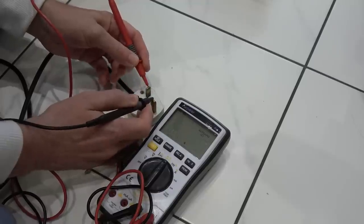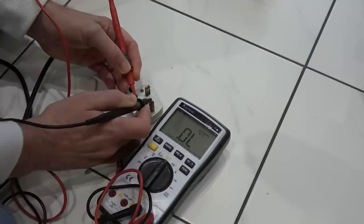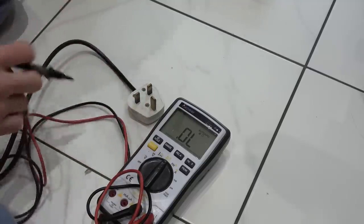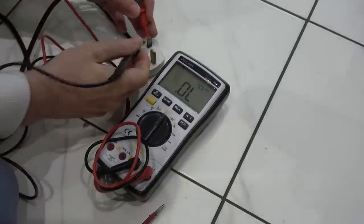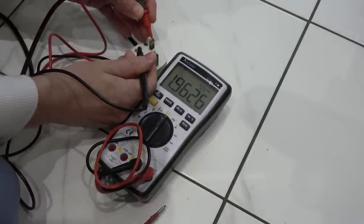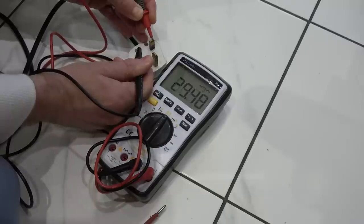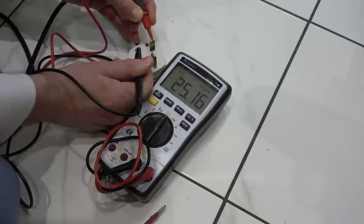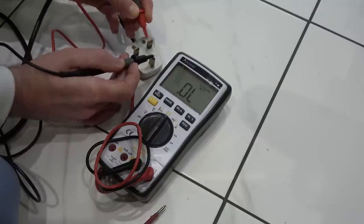I'm going to go between live and earth, and neutral and earth - right, there's nothing there. I'm just going to turn it on at the actual machine and see if that makes any difference. Now we have something - I would say that's on. Well, there you go: 16 ohms across it. It is climbing. I'm not going to plug that in - look at that, 16 ohms across that. That is going to trip, isn't it? Nothing to earth though.